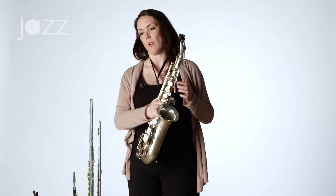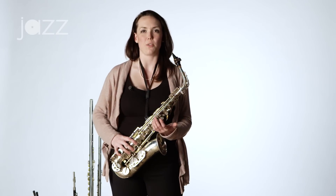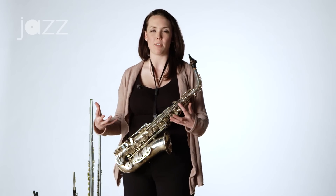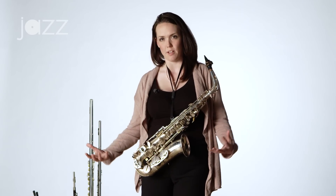The best way to learn how to build your sound from the ground up is starting from a subtone. Subtone is a sound you make on a wind instrument that is sort of halfway there — it's sort of like an undertone, an undercurrent of sound. Great saxophonists who have subtone in their sound, who have that vibration and that depth, you can hear it in Lester Young's playing, Ben Webster, Joe Lovano — any great saxophonist has built their sound from the ground up.